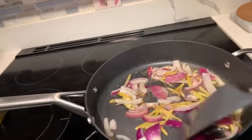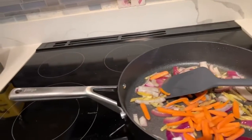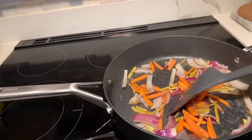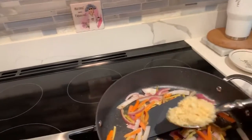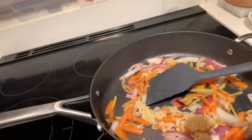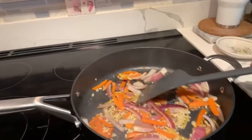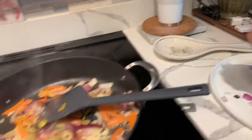The onions are soft now, so I'm adding all my carrots. We're not going to cook the carrots too much because I want them to still have a little bite. Now I'm adding about a tablespoon of minced garlic — you don't want your garlic to burn. Since I don't have bell peppers, I'm adding half of my sliced olives.